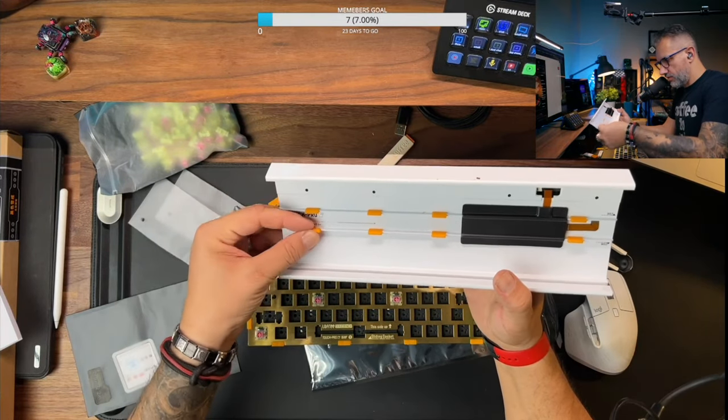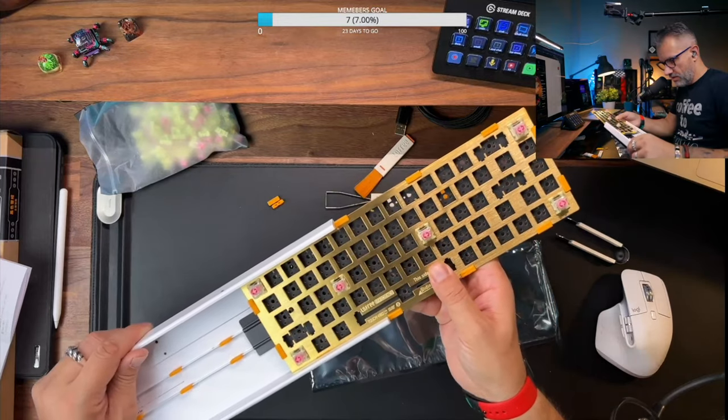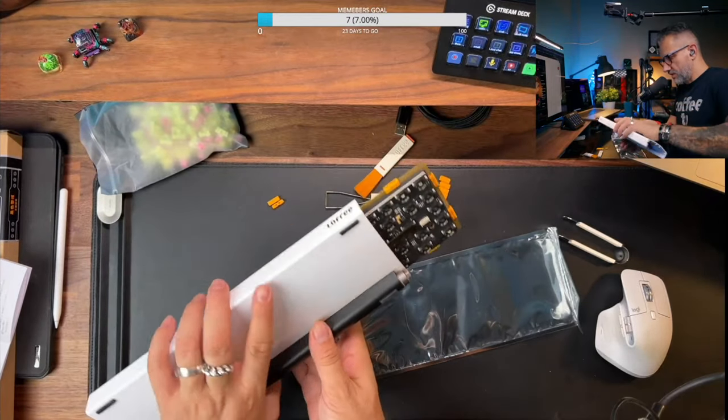After installing those, I already had false feelings that assembling will be easy, right? I was wrong. Oh boy, I was wrong.